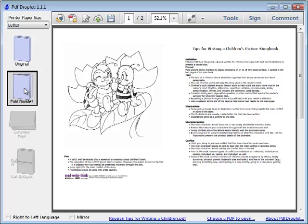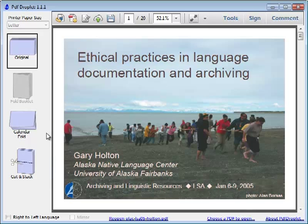If you have a PDF which is in landscape orientation, PDF Droplet will let you format either in cut and stack mode or calendar fold.